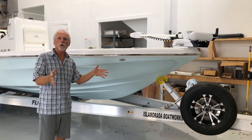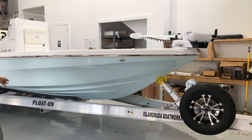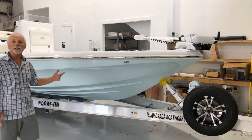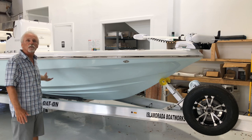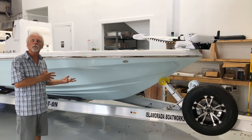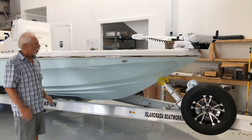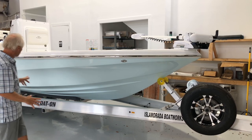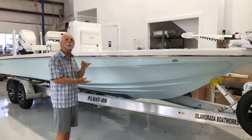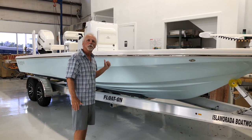Some other features maybe we haven't talked about before. This is the optional trailer from Float-On that we can provide — other brands are available — but this is the brand that we specifically have had designed to fit the bottom of the hull. It's a welded version of the Float-On with custom aluminum mags, all stainless steel hardware. Float-On has aluminum supports as opposed to wood supports for the hull itself. That's a big feature.